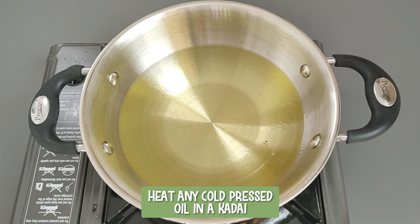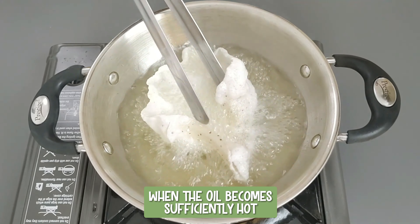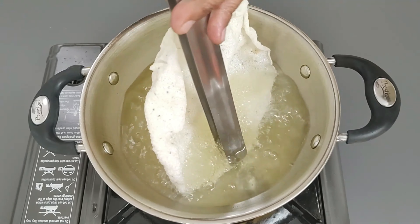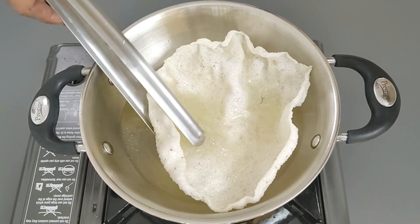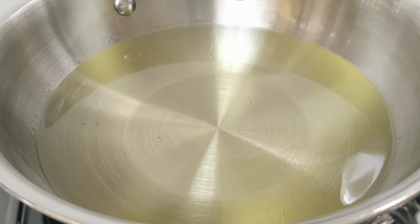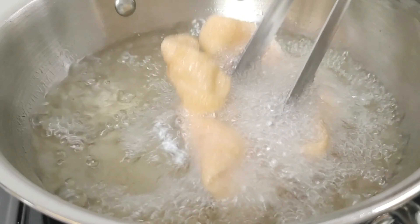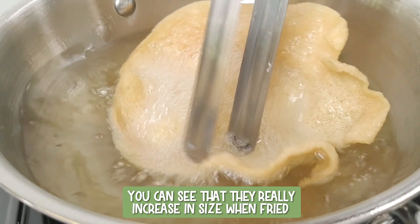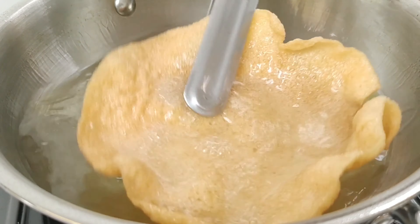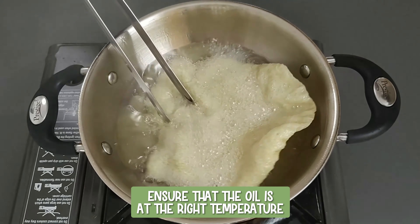Now the rice papads are ready to be fried. Heat any cold pressed oil in a kadai. When the oil becomes sufficiently hot, add the papads to the oil and fry. You can see that they really increase in size when fried. Ensure that the oil is at the right temperature.